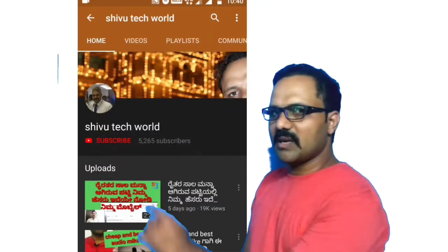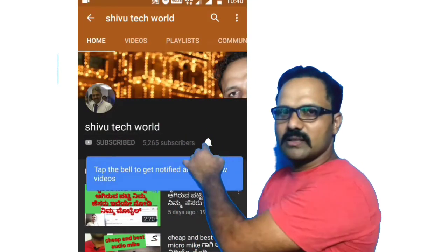Welcome to Sivu Tech Gold Channel. Subscribe to my channel, press the bell button, and share my video.